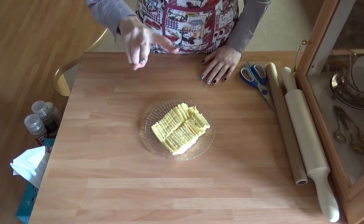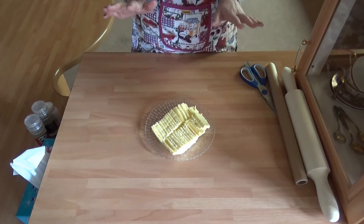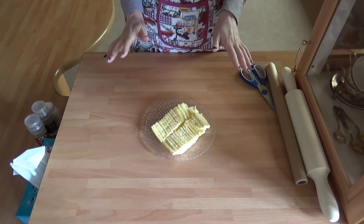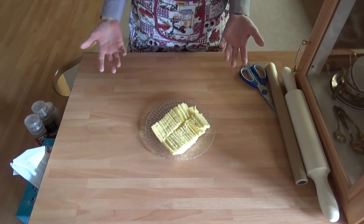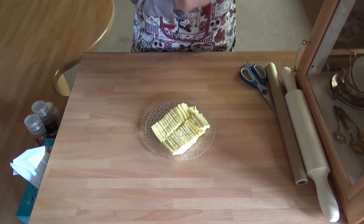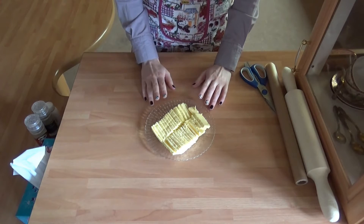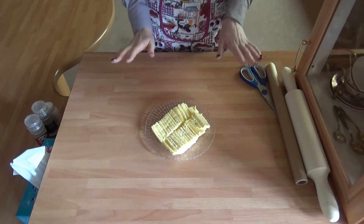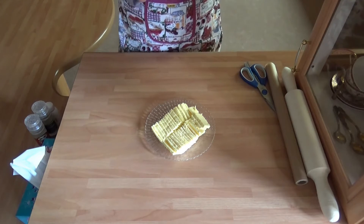Day two of making croissants! Today will be all about making all those layers that croissants have. Tomorrow we'll actually be making and baking them, but today is all about the layers. I want to start by preparing my butter layer, which will be quite quick and easy from what I've seen — we'll see.